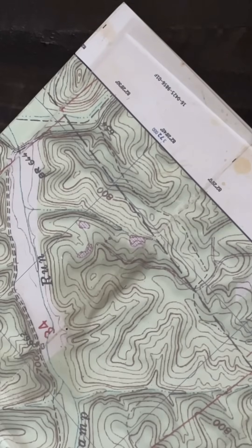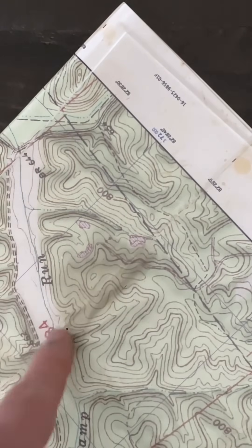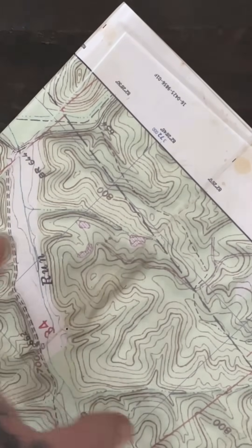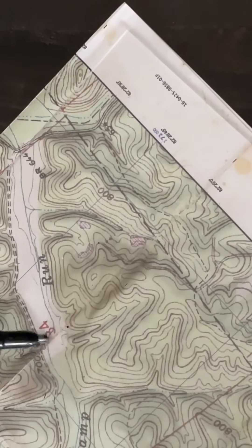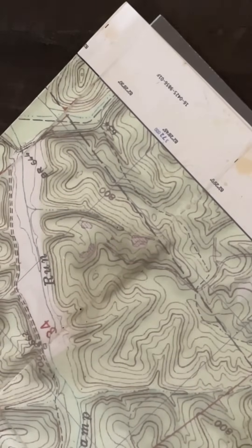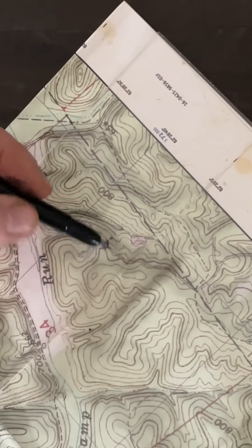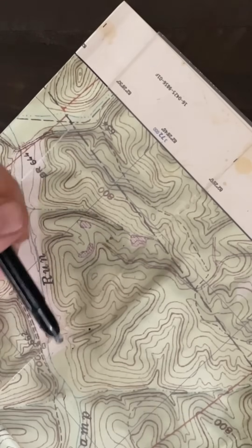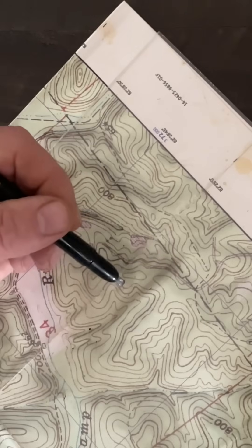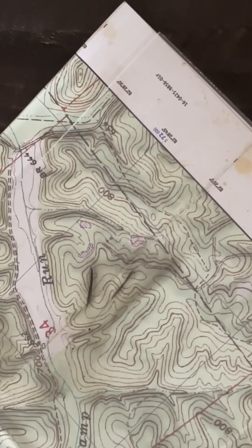Let's talk about resection. Resection is useful if I'm trying to find my location on the map. Say I've been walking down this creek bed and I want to know where I'm at for further route planning. Wherever I'm standing in this creek, I'm going to take a compass bearing from where I'm standing to two known locations that I can see. Looking at my map, I can see this hilltop and this hilltop, and I can see those from the creek. So I'm going to shoot one azimuth to this hilltop and one azimuth to this hilltop, and write down the reverse azimuth of those readings.